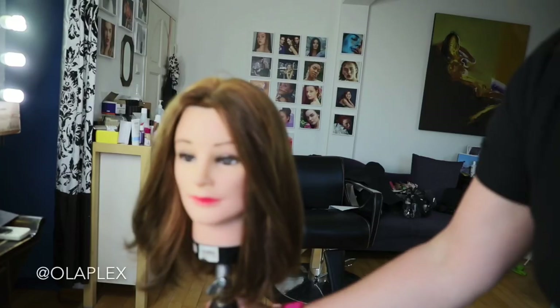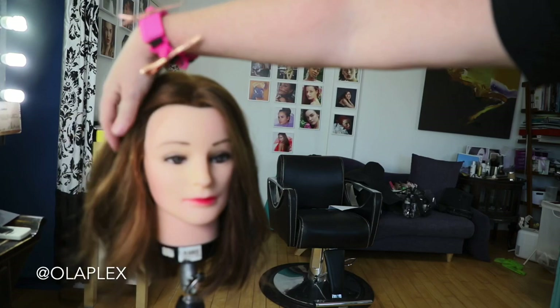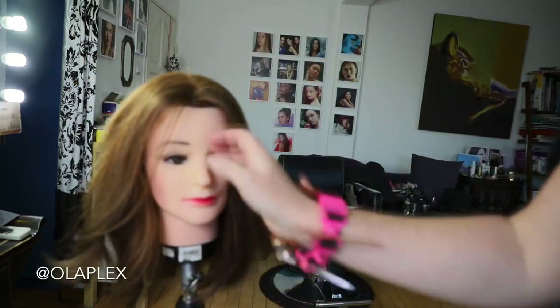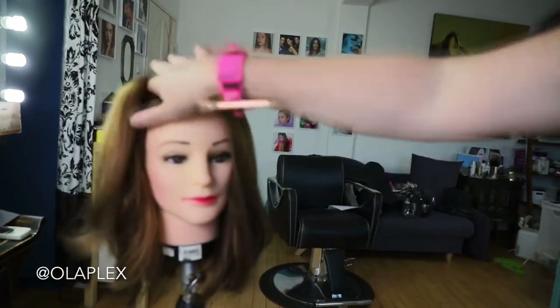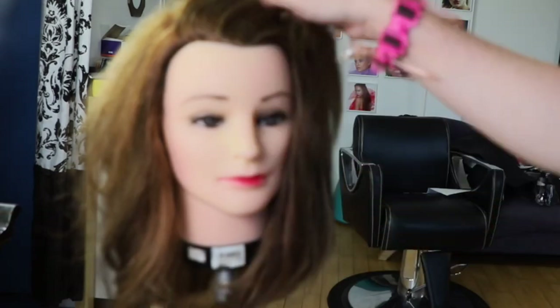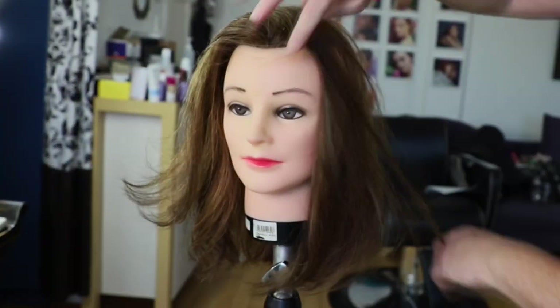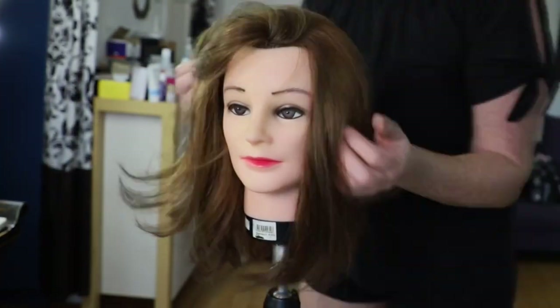She looks so fresh now. I gave her an Olaplex treatment before and colored her hair. When you have a haircut with the center part, you can actually play with it and flip it back and forth — you're not married to a particular parting.